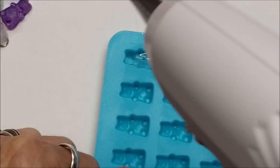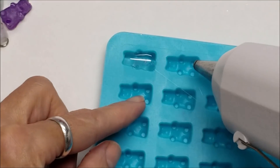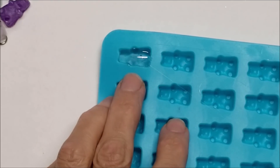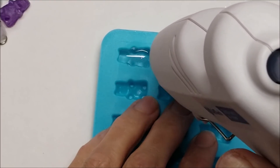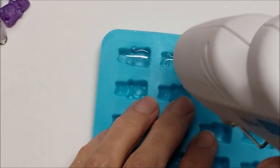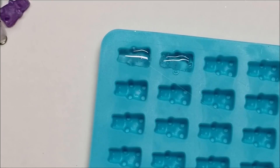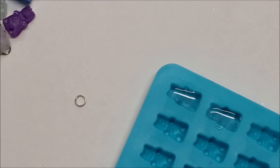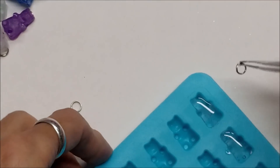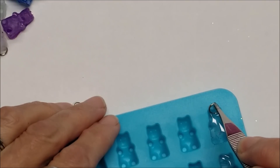If I dip the tip into what I've already filled it strings a little, but if I don't touch the tip to the glue already in the mold it works a lot better. I come back and give it another coat and it doesn't string. I have a straight pin to level it out if needed, and then I grab a jewelry ring with tweezers and put it in the top at an angle, pushing it down to get it nice and wet with glue.